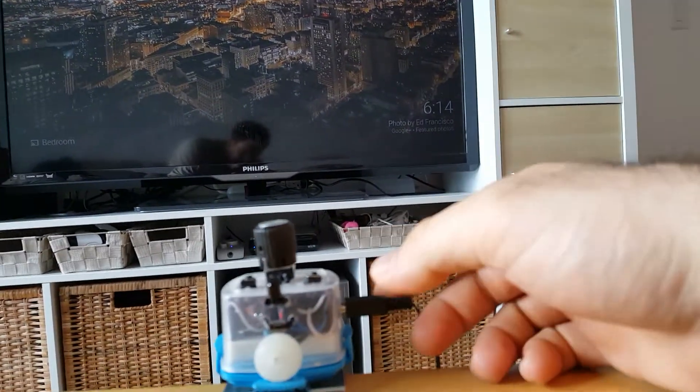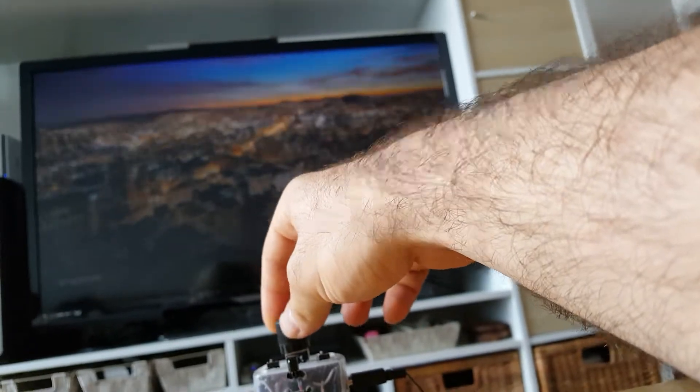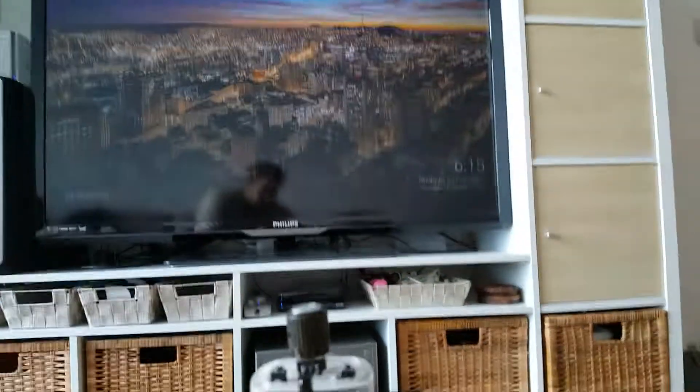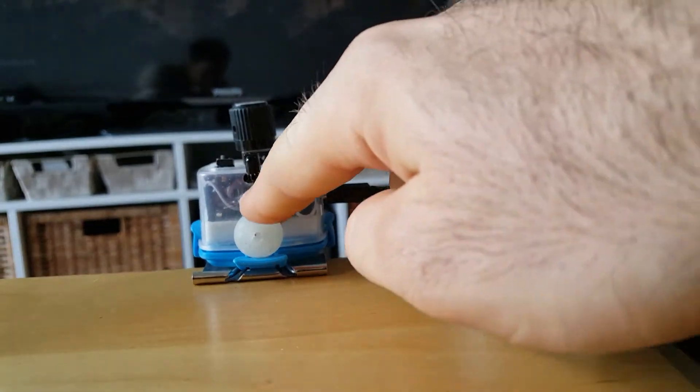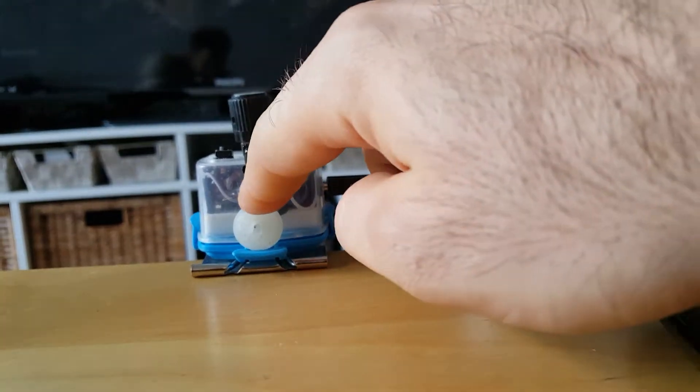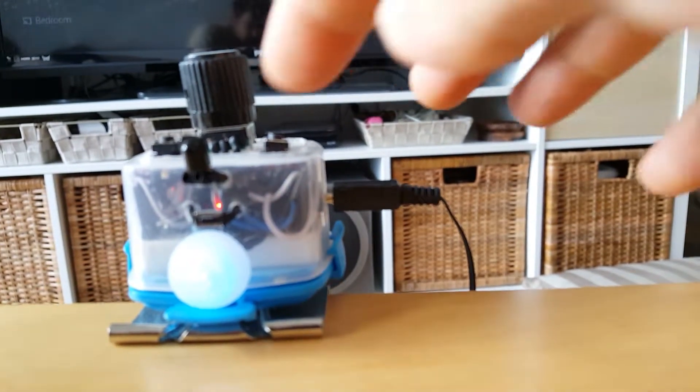Right now nothing does anything to the TV — just two buttons and a little rotary encoder that's not affecting the TV right now. The way I designed this remote is: when you want to record a button, there's a small button down here you press, and an indicator light comes up asking which button you want to program.